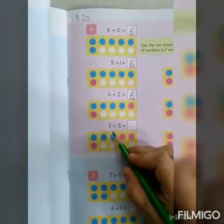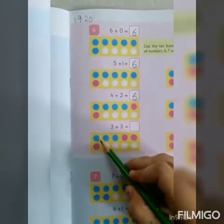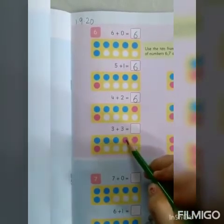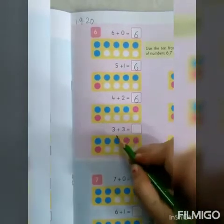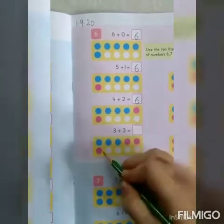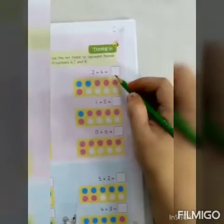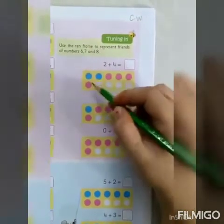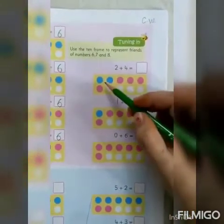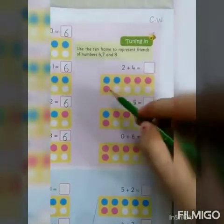The next one is 3 plus 3. So, 3 blue circles — 1, 2, 3 — and 3 red circles — 1, 2, 3. Let's count them together: 1, 2, 3, 4, 5, 6. So, 3 plus 3 is equal to 6. The next one is 2 plus 4. So, 2 blue circles and 4 red circles — count together: 1, 2, 3, 4, 5, 6.